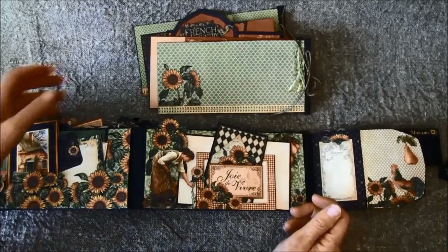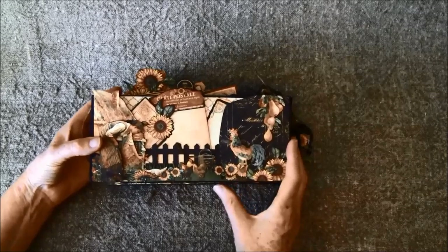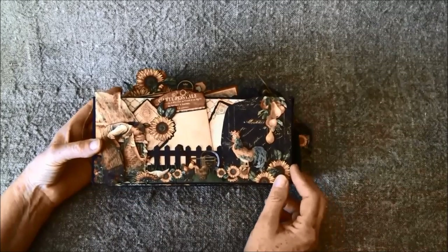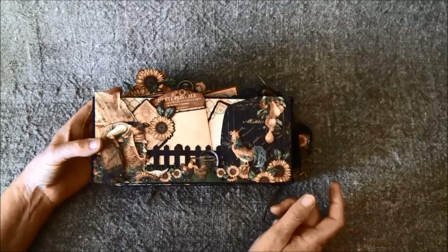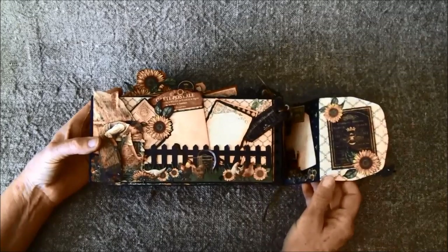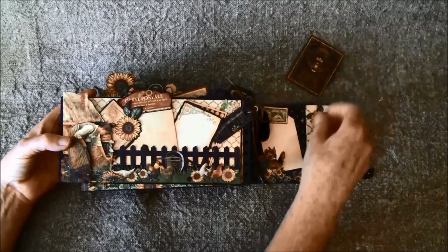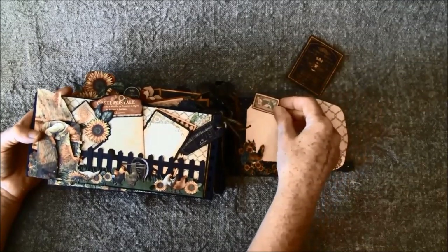Now I will flip it around and show you the other side. I'm not sure what to call front or back — they are both front and back, so you can choose. I also plan to make a special box to go in here. This opens here, and there's a place for some photos — this can be taken out. Also a tag on the side here, it goes behind the rooster.